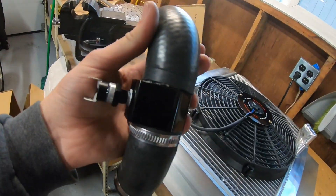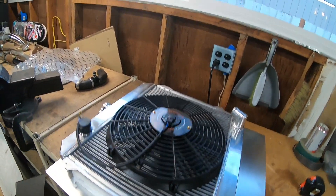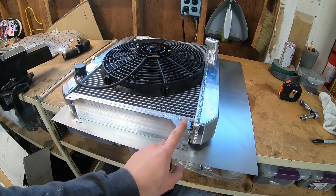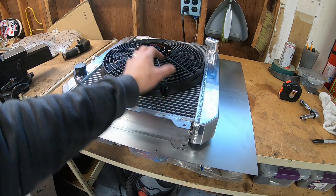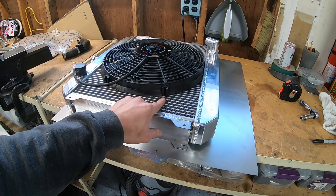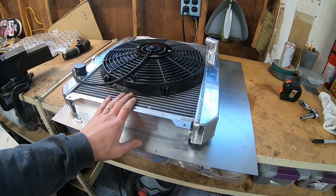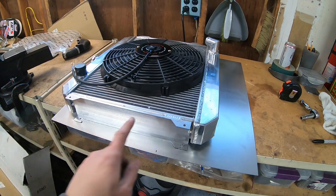Moving to the fan — amazingly it fits perfectly. I feel like cutting a sheet of aluminum will give me a solid place to mount it. I could use the zip-tie style mounts, but I'm not a huge fan of those, and that leaves all that unlouvered space open. I think it'll be better to put a piece of aluminum there to guide the air through the fan as efficiently as possible.